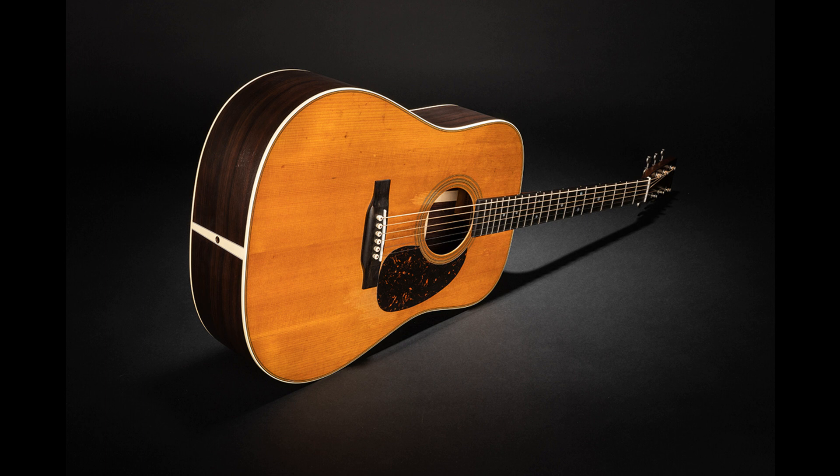D28 Satin Amberburst. Martin dreadnoughts like the D28 are known for their loud, projective tone and strong bass. This model is built to the same specifications as the standard D28, but now Martin offers this long-time staple with a satin-finished top, back, and sides. The top includes an eye-catching amberburst. The D28 Satin Amberburst is crafted with East Indian rosewood back and sides, which are very resonant and offer deep bass and rich overtones. It is well-balanced for all playing styles. List price: $2,799.